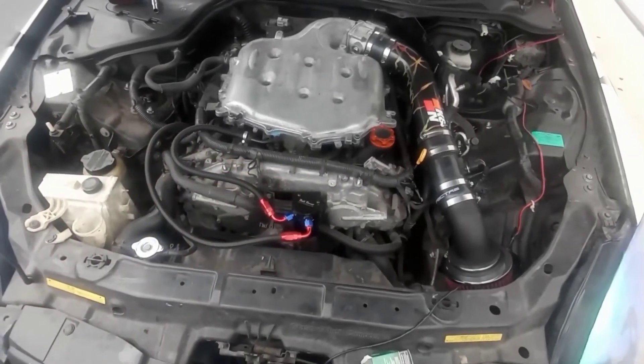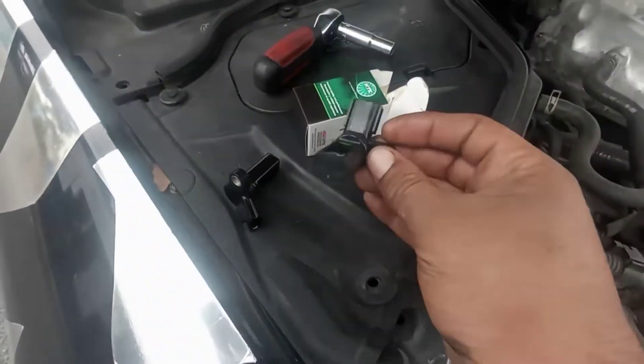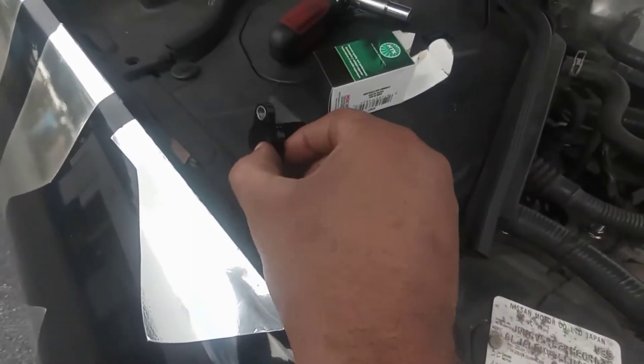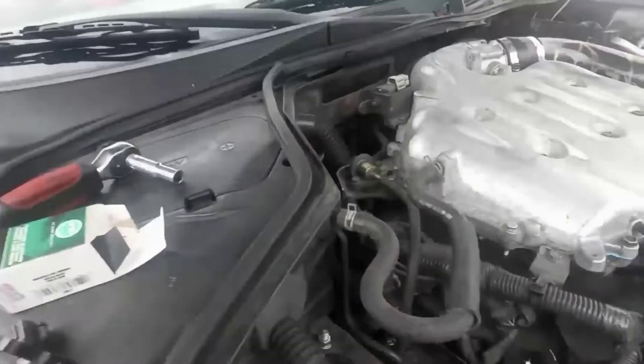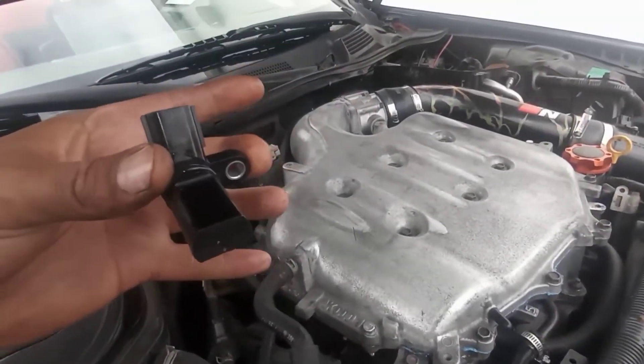The new part is here. I put some oil on the seal of the new sensor. This is the bad old one. Let's go back up and install it in place. Make sure it seats correctly and goes in the right way on the side.